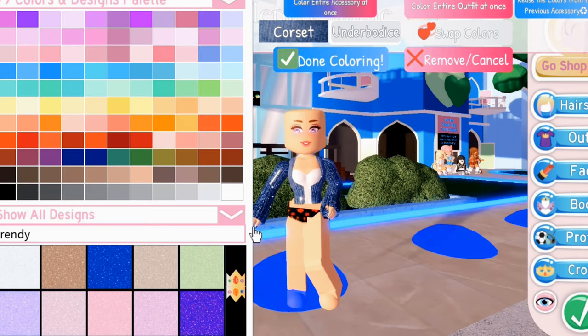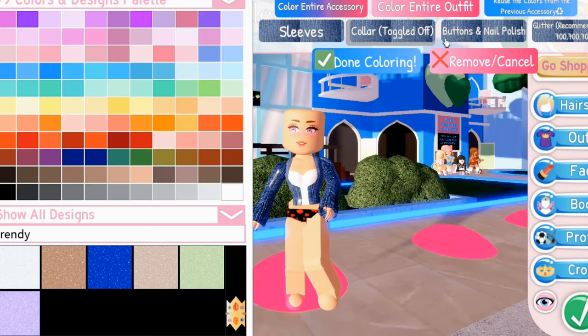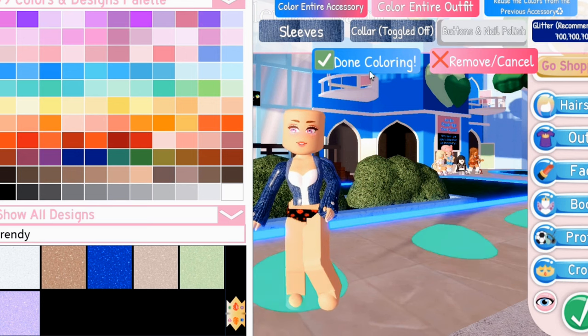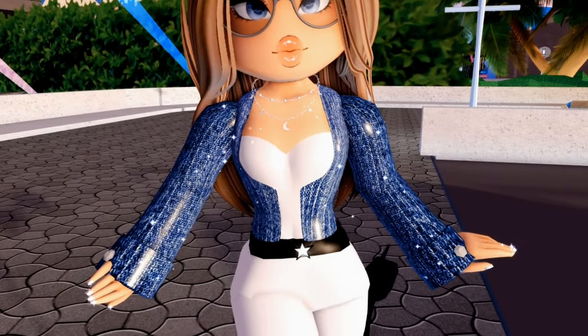Color the Under Bodice in any color you want. And there you have a cute denim jacket.